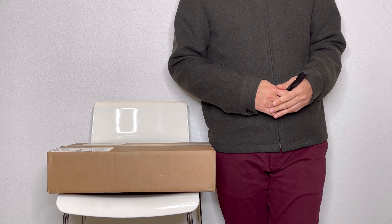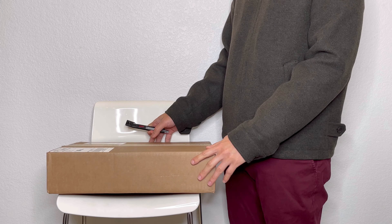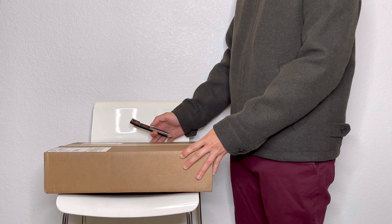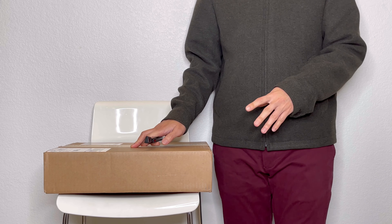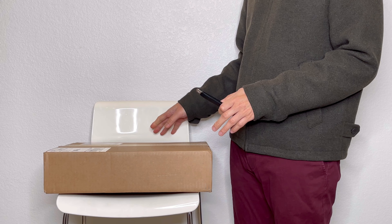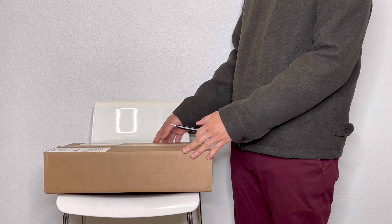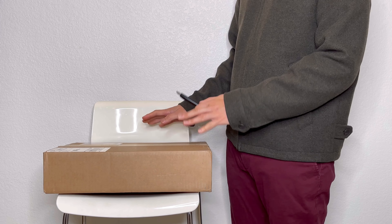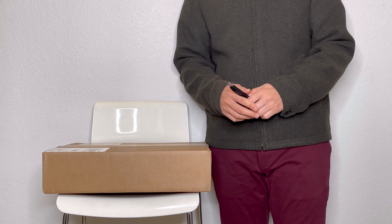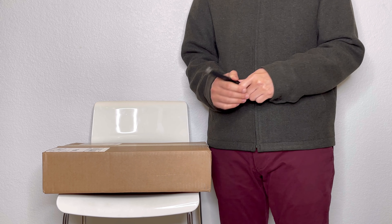Hi, welcome back to my channel. Today we have another unboxing video to do and this one came from KM & Co. KM is another made-in-America leather bag company. If you have been watching my videos, this would be the bag that's the reason why I lost my wallet when I was in Pennsylvania. I'll link it up here if you haven't watched that video.